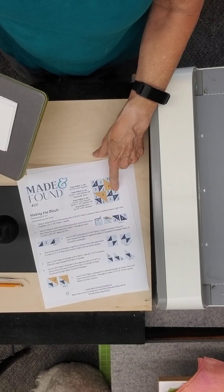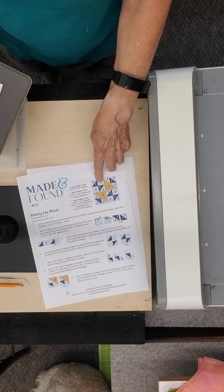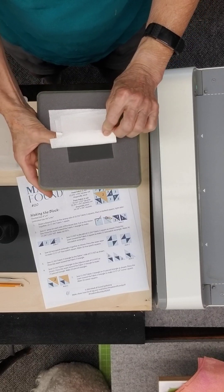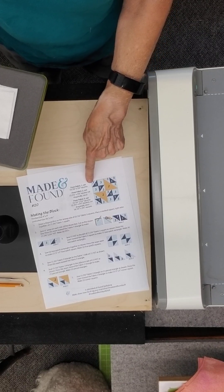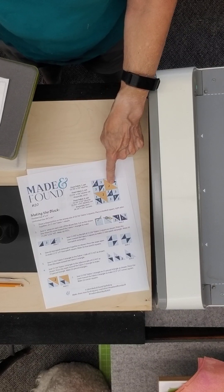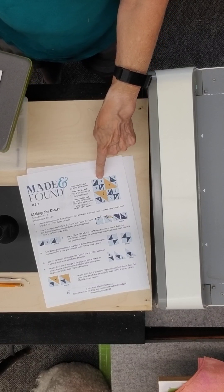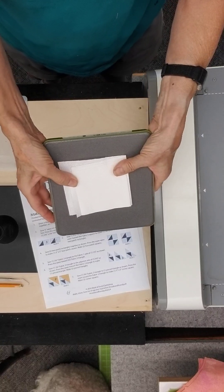Now we're going to move on to the other background fabric cut. Within color number three I need squares, and this is the smaller of the two square shapes in your 9-inch cube — shape number two. There's a two and three-quarter inch square on there that finishes at two and a quarter. Since we know this is a 4-patch, each unit needs to finish at four and a half inches, because four and a half plus four and a half equals nine. So this is a two and a quarter inch finished square, and the smaller of the two squares is shape number two from the 9-inch cube.